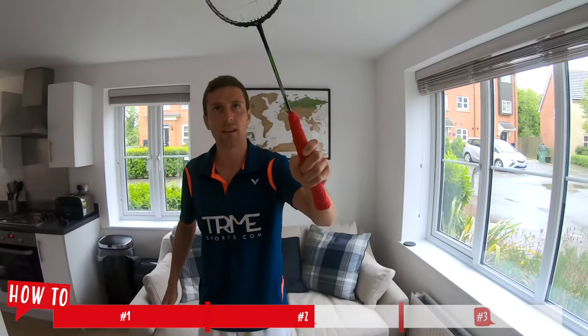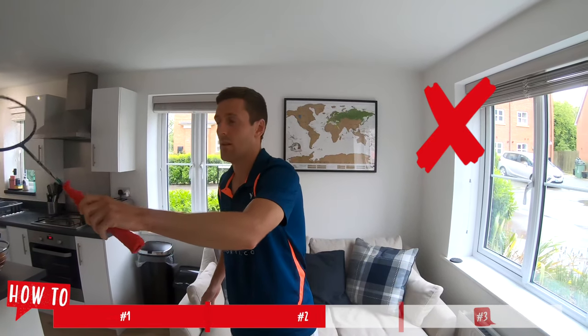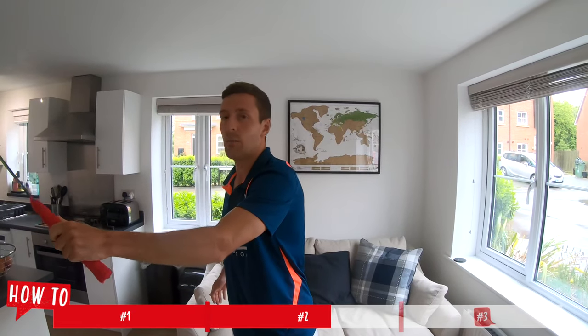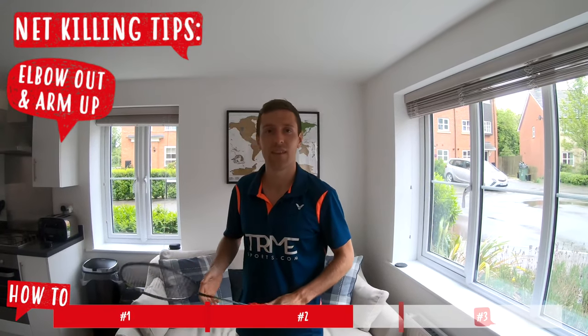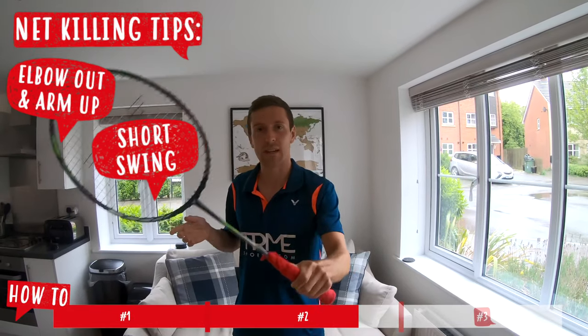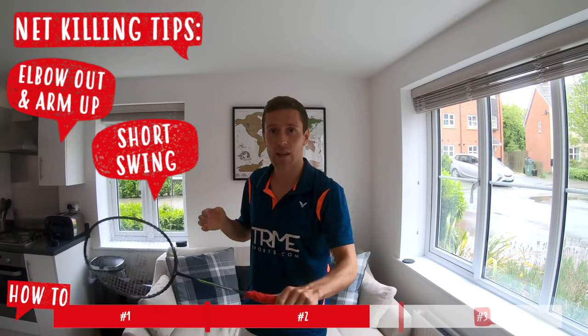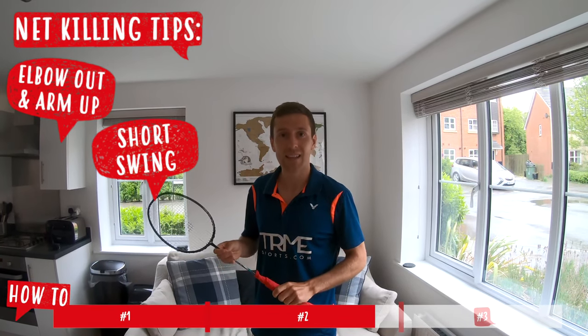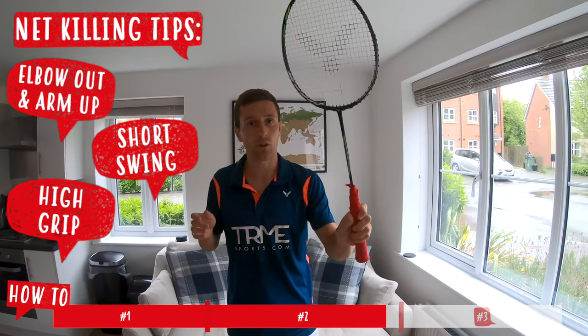I often see lots of players going into their backhand side with a forehand grip and trying to kill it with a forehand grip. A lot of the time it would be more effective in the backhand grip as we have more control. When looking at the hitting action we have three key points. Firstly, have the elbow out in front with the racket nice and high. Secondly, have short swings, generating those short swings from our fingers and thumbs to take the shuttle earlier and not let it drop below the tape. And lastly, my hand is quite high up on the grip — we're going to use this short grip at the front of the court because it's a short lever which generates more control.